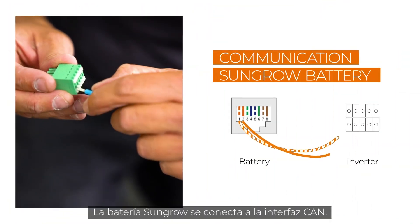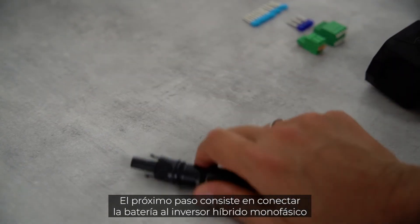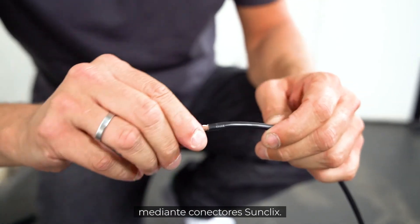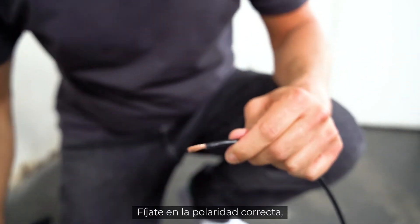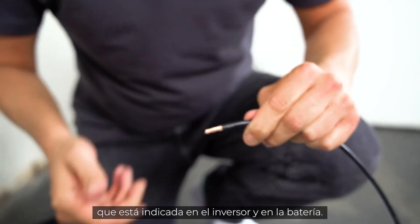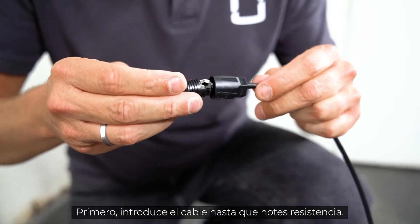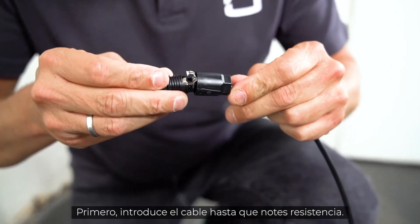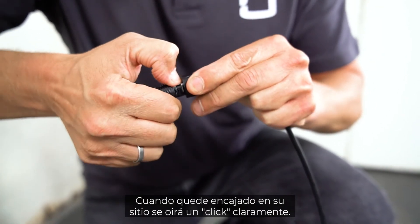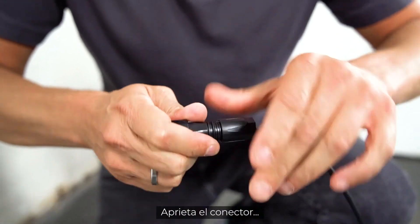The SunGrow battery is connected to the CAN interface. In the next step, the battery will be connected to the single-phase hybrid via SunClix connectors. Pay attention to the correct polarity — this is marked on the inverter and the battery. First, insert the cable until resistance is felt. Now the cable is fixed to the connector by pushing down the spring. A clear click can be heard when it clicks into place. Tighten the plug.